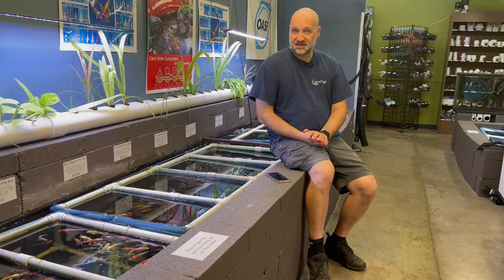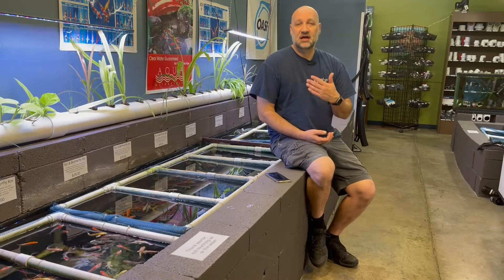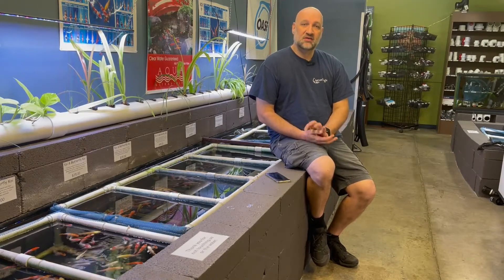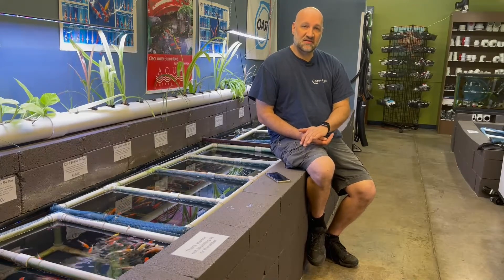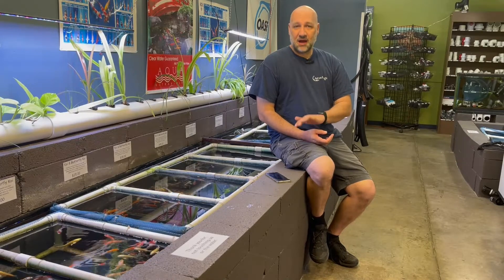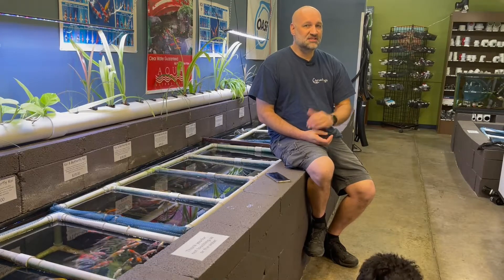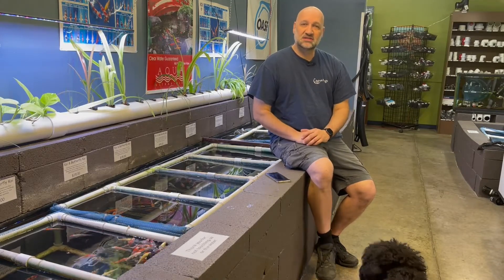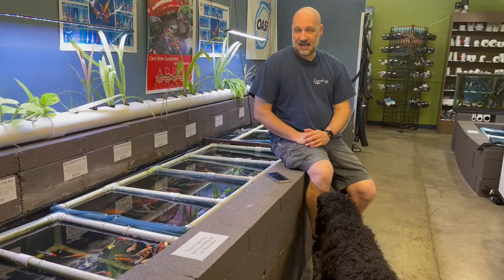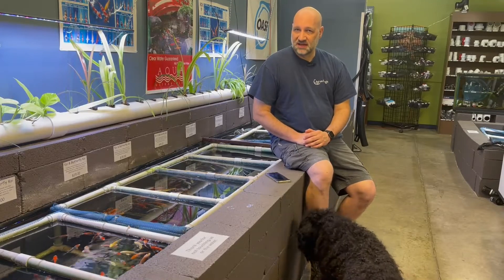Now an ultraviolet light is not the only way to address green water. You can accomplish a good balanced pond with lots of plants, good filtration, not too many fish, and proper maintenance. However, the UV light is going to be an easier method, especially in newer ponds where that ecosystem isn't established. You can also go with an algaecide, but the UV light is a safer option than algaecides.